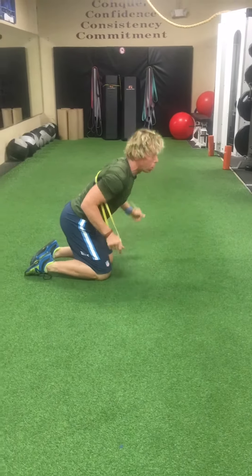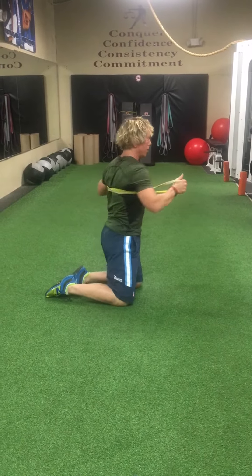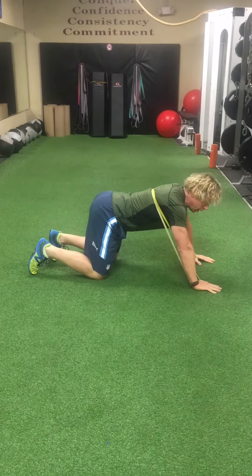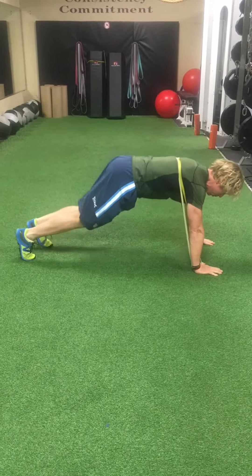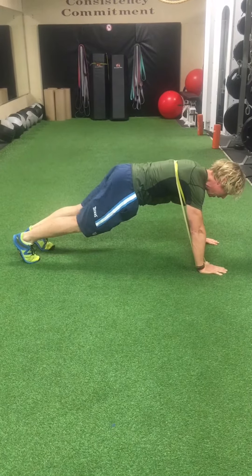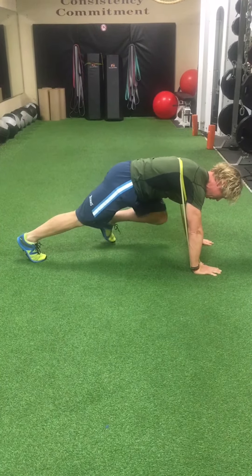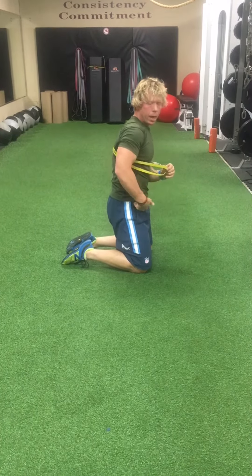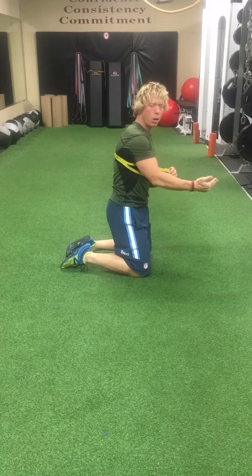The second part of the third station is a mountain climber. Band stays in the same position. This time you go into a high plank — the top of a full push-up — but you're not going to move from your elbows. The knee comes to the elbow; notice the foot doesn't touch. Think about hip flexion: the right knee comes in, activate hip flexion to bring the knee towards the elbow.